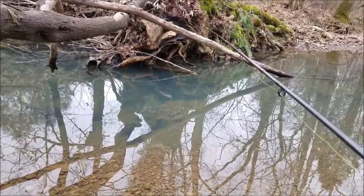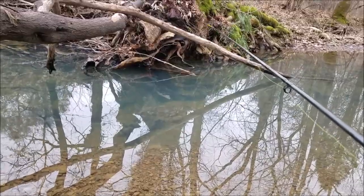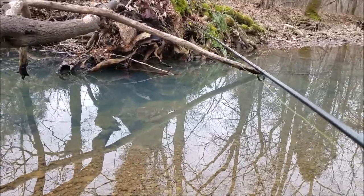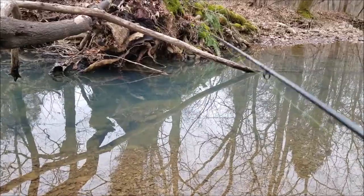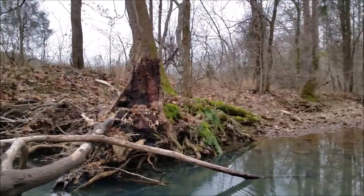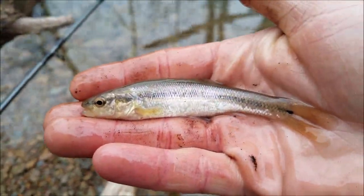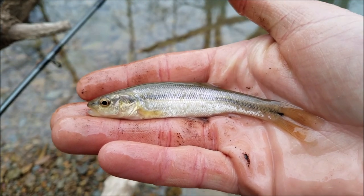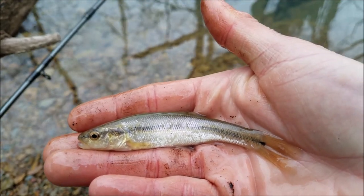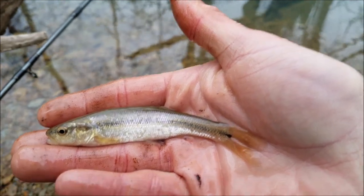There's our creek chub for the video — that'll probably be our creek chub for the video. I don't think you guys need to see 600 of those, but it's one of the biggest of the day. There are much bigger ones in this little pool but they're being finicky, and I don't think I want to waste that much battery power on it. I'll let this little guy go.